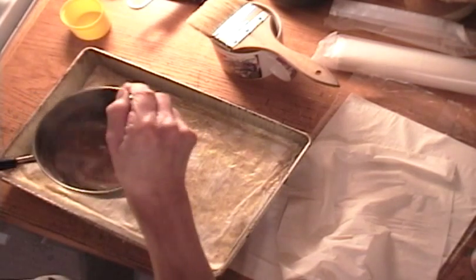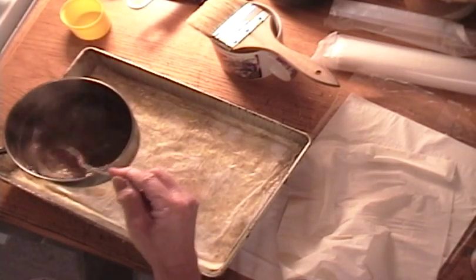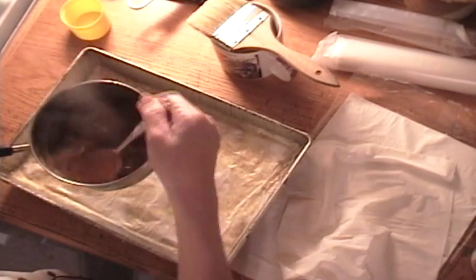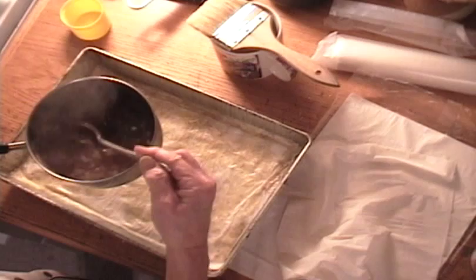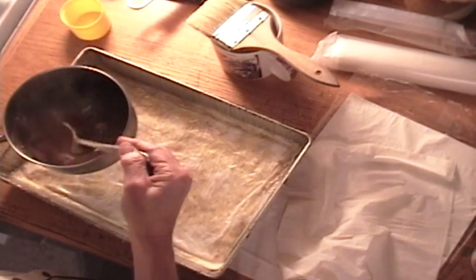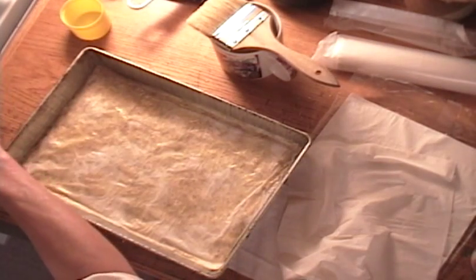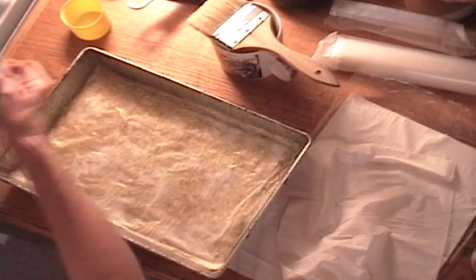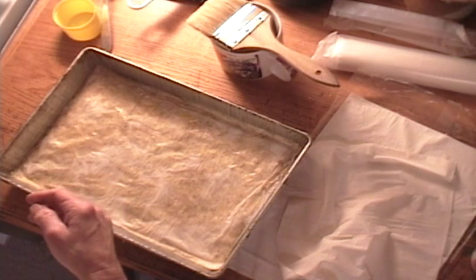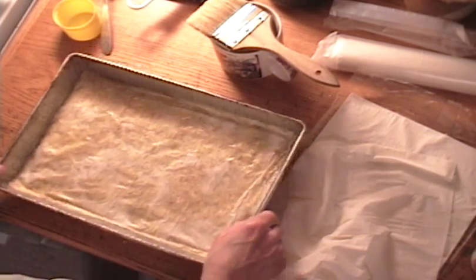Lemon Kool-Aid is one of the most versatile little secret ingredients you can have in your kitchen. Any time you need lemon juice and you're in a pinch and don't have any, lemon Kool-Aid is far better than that lemon juice that comes in one of those plastic things. Do they still sell those yellow plastic lemons?